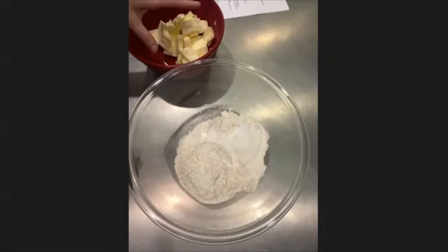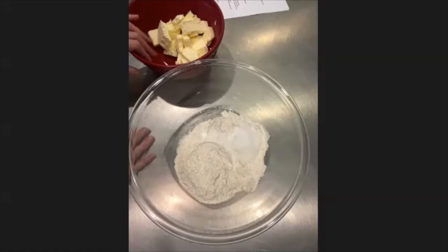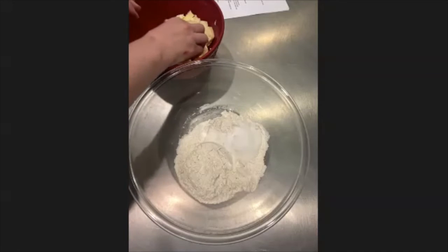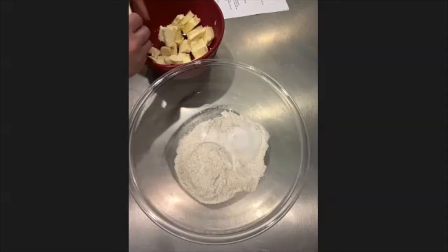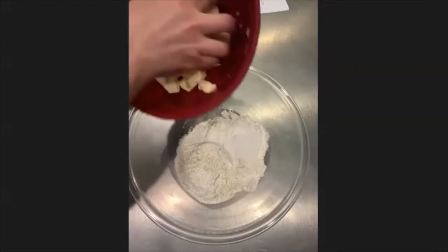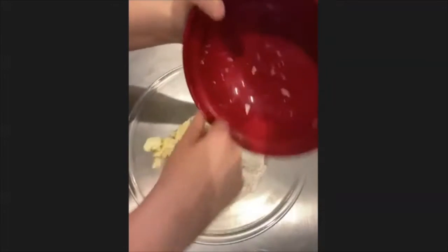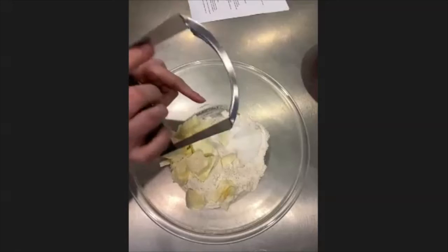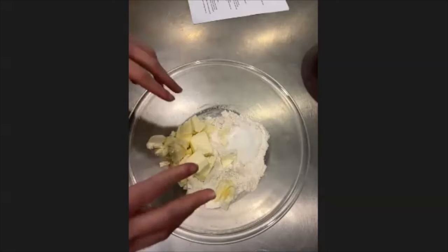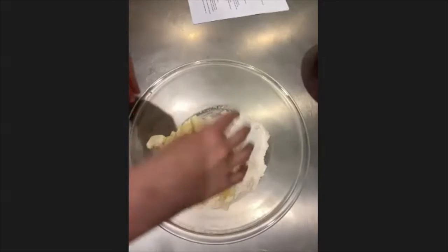I have two sticks of cold butter — one cup or eight ounces. I already have them cut up; they're just out of the refrigerator. I can break them up a little more with my hands, and I'm going to place them in my bowl with the flour, the sugar, and the salt.